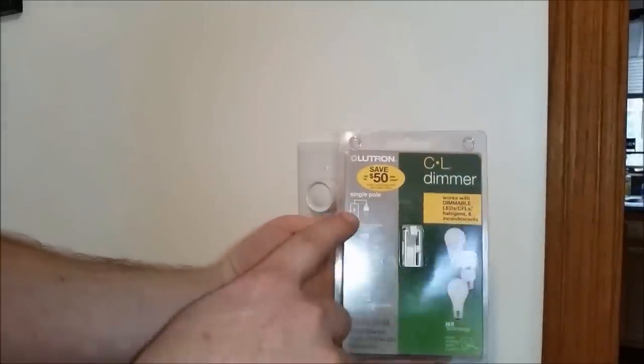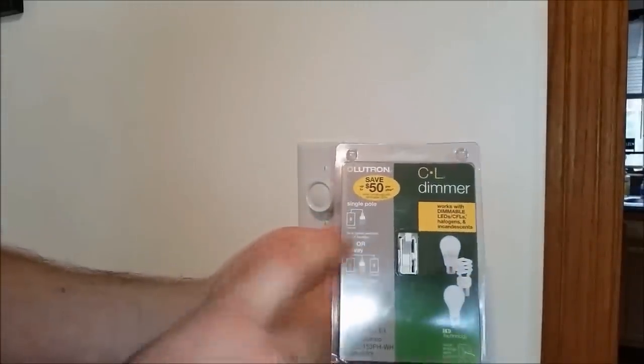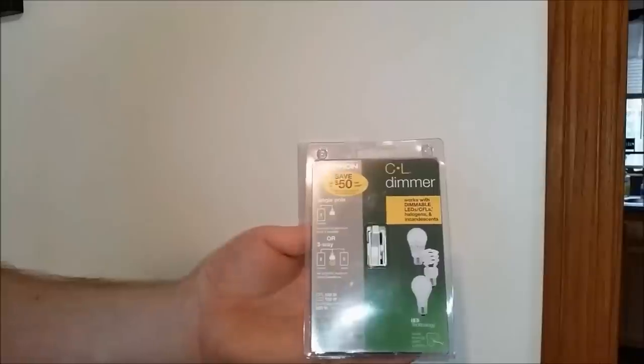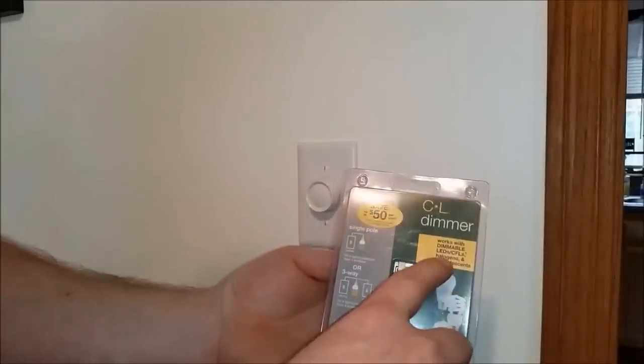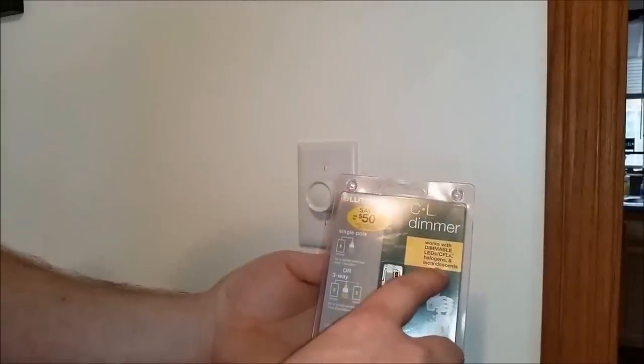This one's also nice because it does single-pole or three-way. Ours is a three-way because we have a light switch on the other side of the room. It also does all bulb types: LEDs, CFLs, halogens, and incandescents.